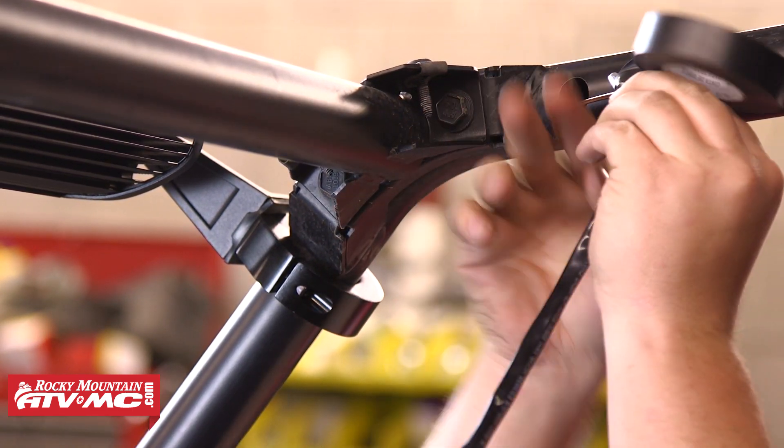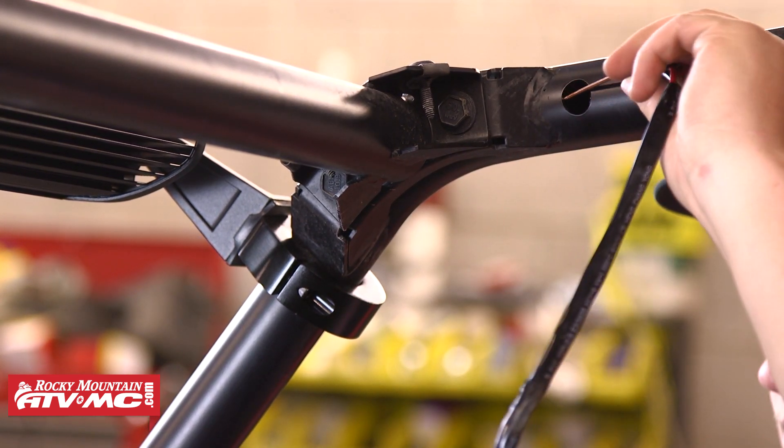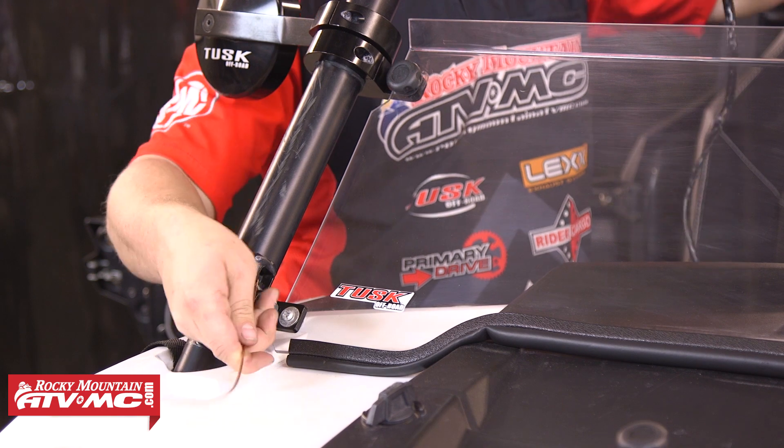After that we can attach the end of the wire to that and then go ahead and pull those wires down through the A pillar.